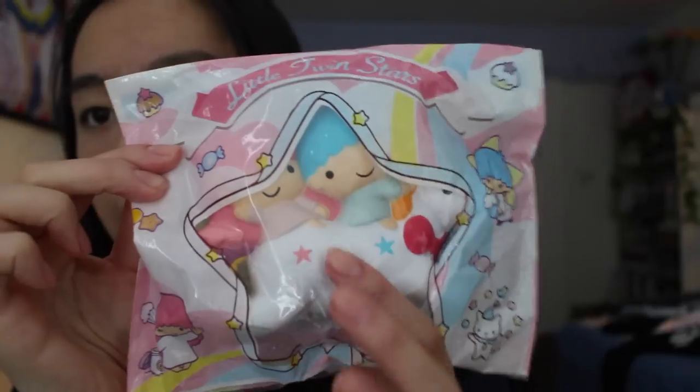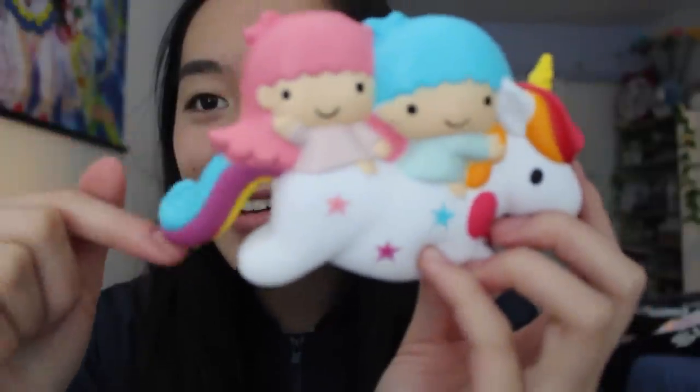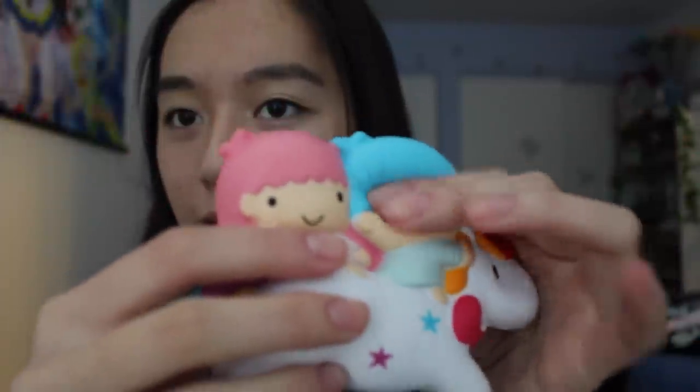I also got this Little Twin Stars squishy. I think this is the original one — actually, it's by the same person who created the cats. Angie Squishies, you are amazing. I'm surprised it's not licensed by Sanrio or anything, but it's very cute and the squishies themselves look very cute. I feel like the tail is going to break on me one day, but it's really soft.